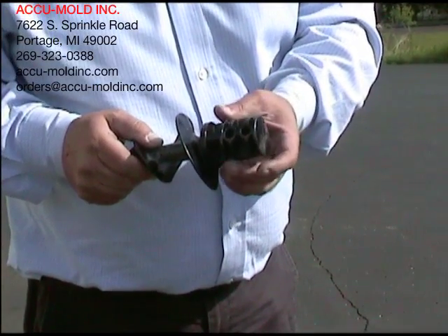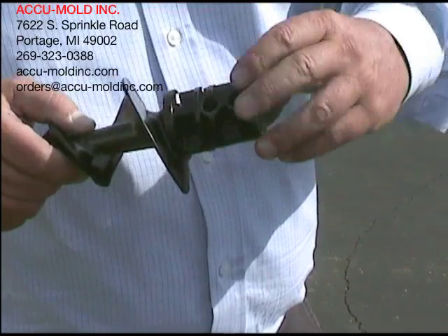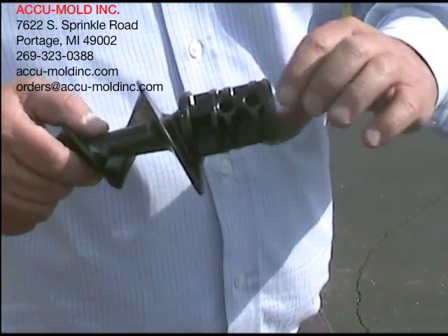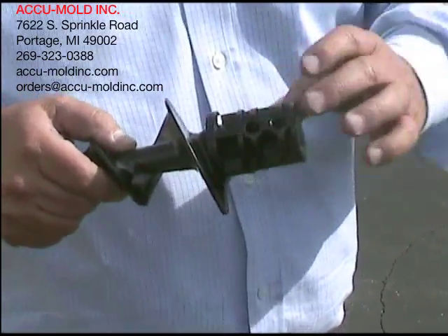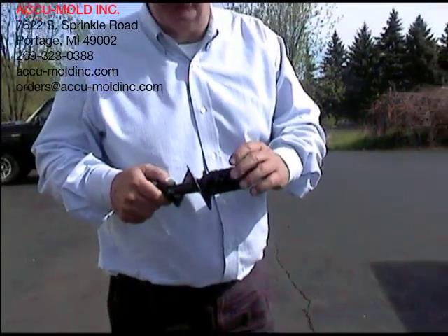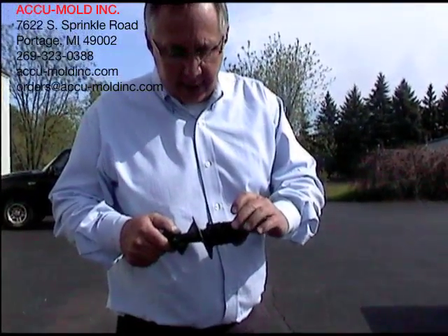One last item: the shank on the Torqued auger is sized for a two-inch pole with either 90 thousandths or 125 thousandths wall thickness. As you can see, there are two steps on it, so it only takes one auger to fit two different wall thicknesses — 90 thousandths and 125 thousandths — for two-inch tubes.